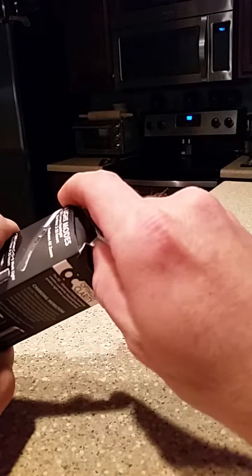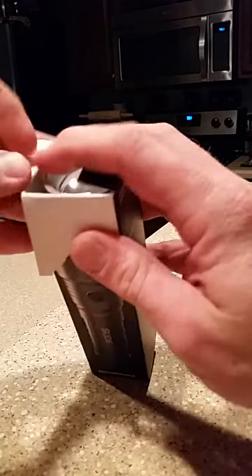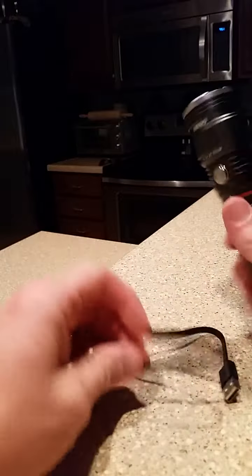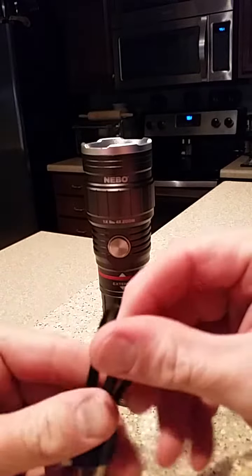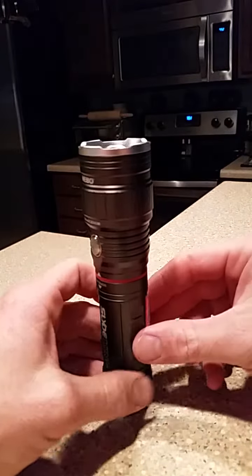Let's open it up here — I've had it open already, charged it and played with it a little bit. There's the charger — a micro USB charger, which is pretty cool. You've got plenty of those laying around. It is really short so it helps to have a longer one.